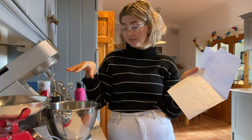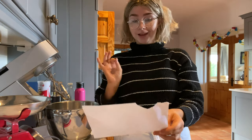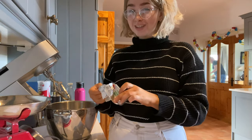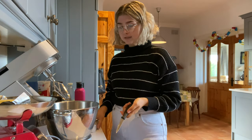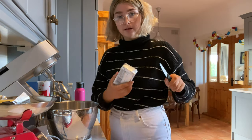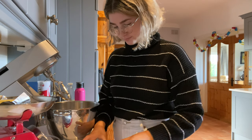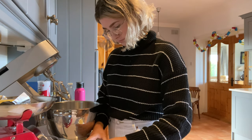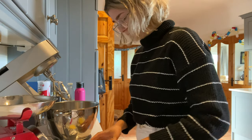The first step is to preheat the oven, but I take so long to do everything that I don't preheat until like halfway through. So the first thing is butter and sugar — 200 grams of butter. I actually have like a natural talent for knowing exactly how much butter I'm cutting. This is nearly 200 grams but I need a little bit more. I then cut it up a bit so it's easier to mix.